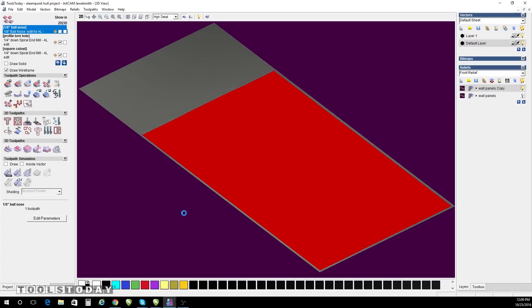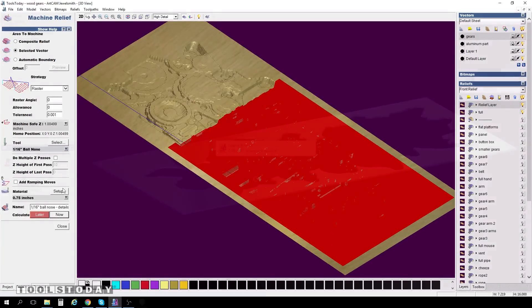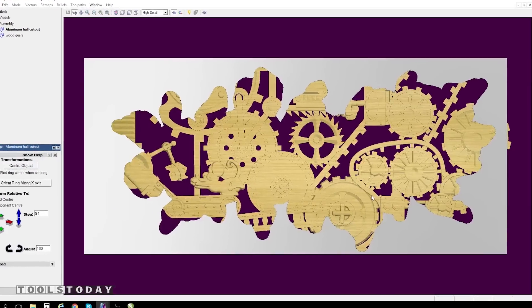Once I am satisfied with my ArtCam toolpath generation, I can then transfer those files onto my jump drive and bring my jump drive over to my CNC machine.